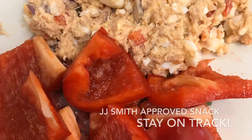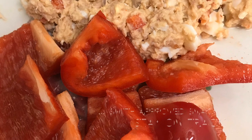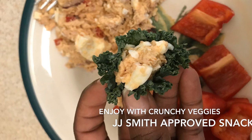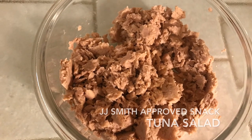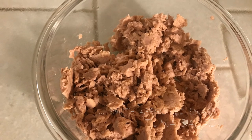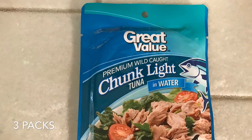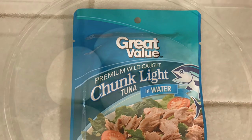Here you'll see pictures of the ingredients that I used for this amazing tuna slash egg salad. Later on in the video, you can get the measurements of how much you need. Remember, you can always leave out or add whatever you want.